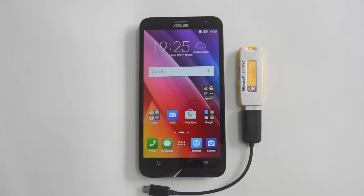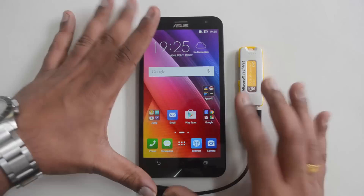Hello friends, this is Normal here for Technique. In this quick video, we'll show you whether the Asus Zenfone 2 Laser, which is the latest device from Asus, supports USB OTG or not.